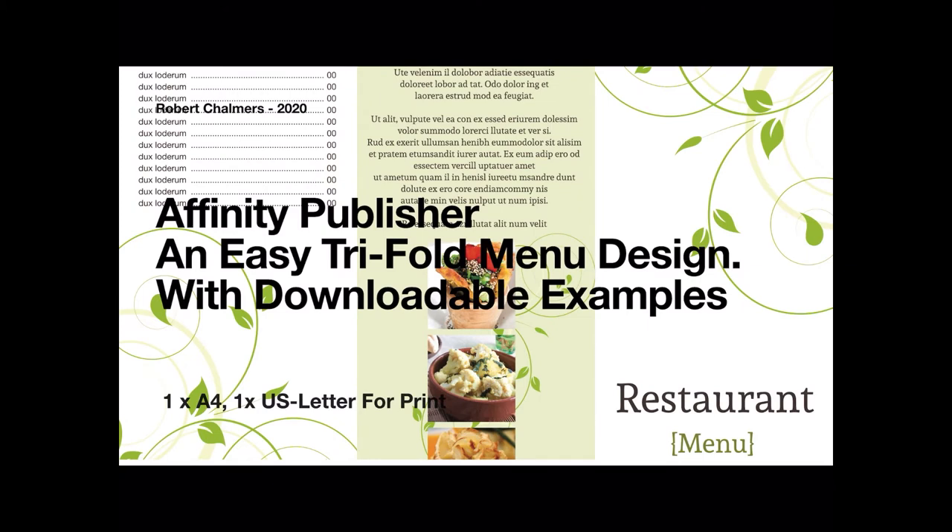What we have here is an easy trifold menu design with downloadable master files. You don't even need to build this one — you can just use the files that you download and put your graphics in there: pictures of the meals, maybe fill out some blurb about your restaurant and put in the menu. What you can see there is the front side, and the other side is there too. It's a two-part trifold.